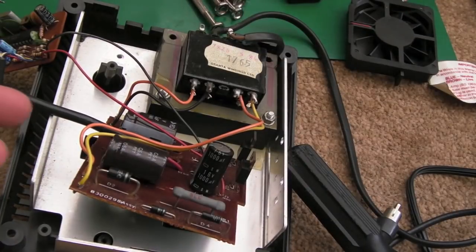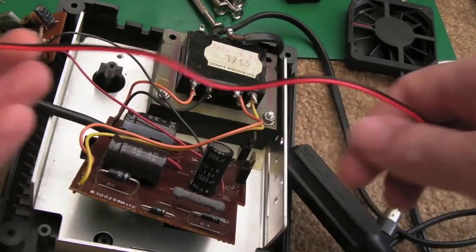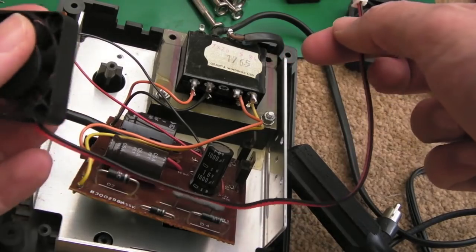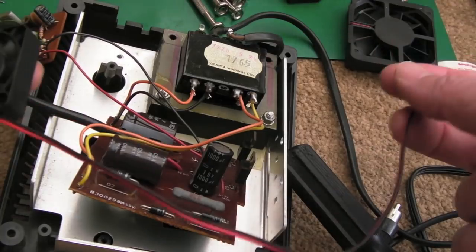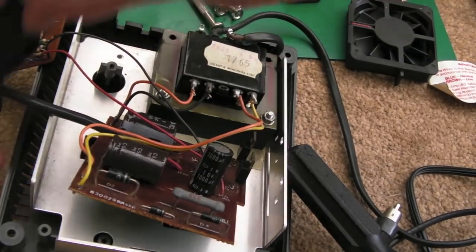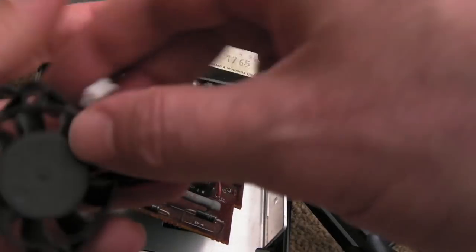We can do the 1000 microfarad next. I've got a brand new shiny 1000 microfarad, 105 degrees, 35 volts — higher voltage than the original, which is not a bad thing. It's a bit smaller — funny how things have shrunk down in size. Other modifications you could do: I was thinking you could get a fan in there. What I'd be tempted to do is derive a supply from one of the AC sides here, use a snubber diode, rectify it direct from one of those — perhaps the modulator side. There's plenty of room in here to mount a fan, and there are lots of vents on the thing. But I'm not going to do that today.